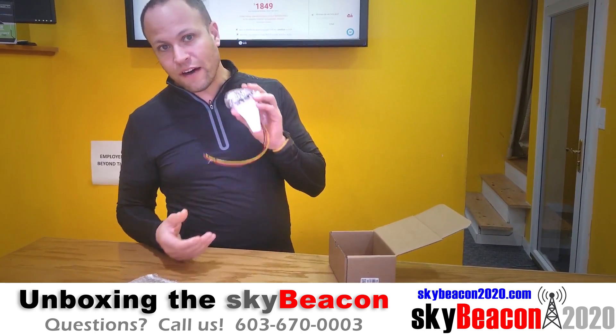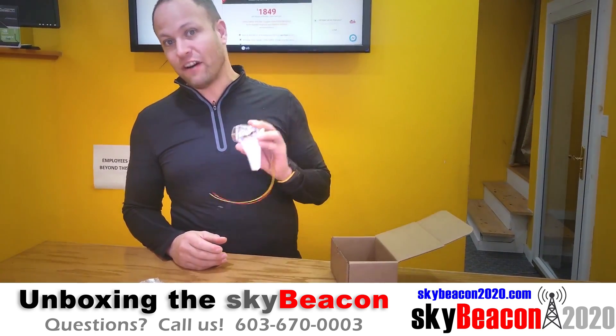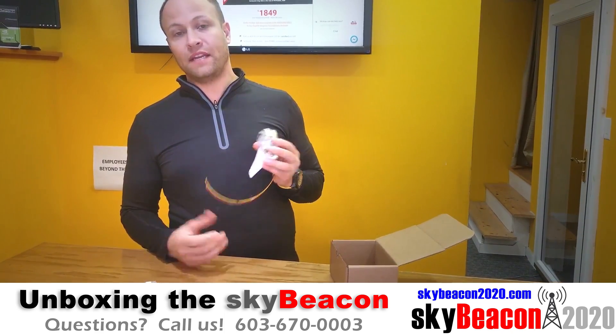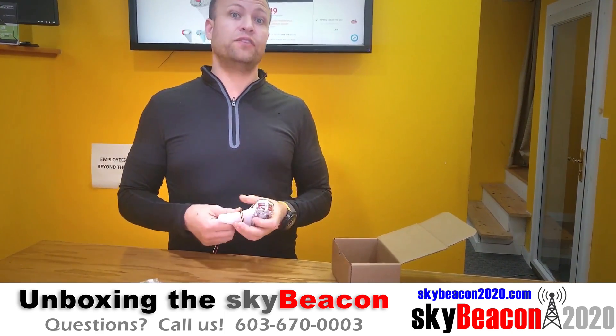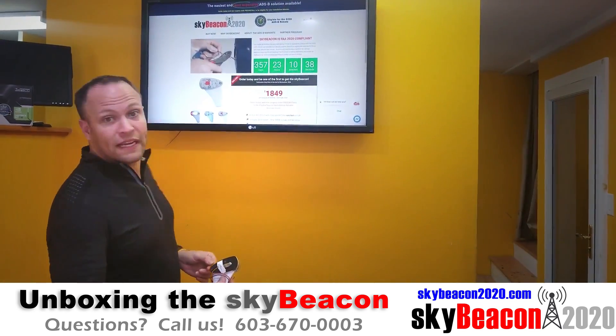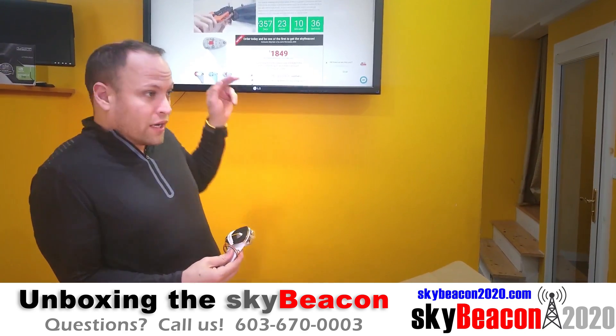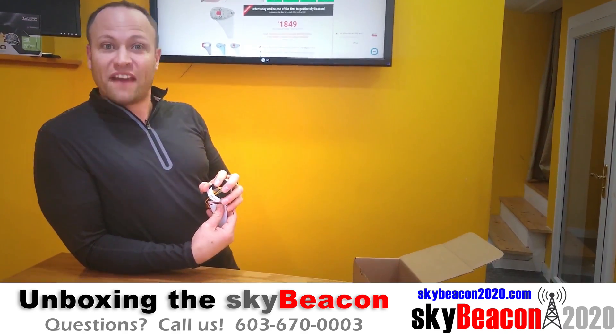Remember, the SkyBeacon qualifies for the FAA's $500 ADS-B out incentive rebate. So make sure you take advantage of that. You can go to SkyBeacon2020.com and we have a link to the FAA rebate at the bottom of the page — scroll all the way down and you'll see it.